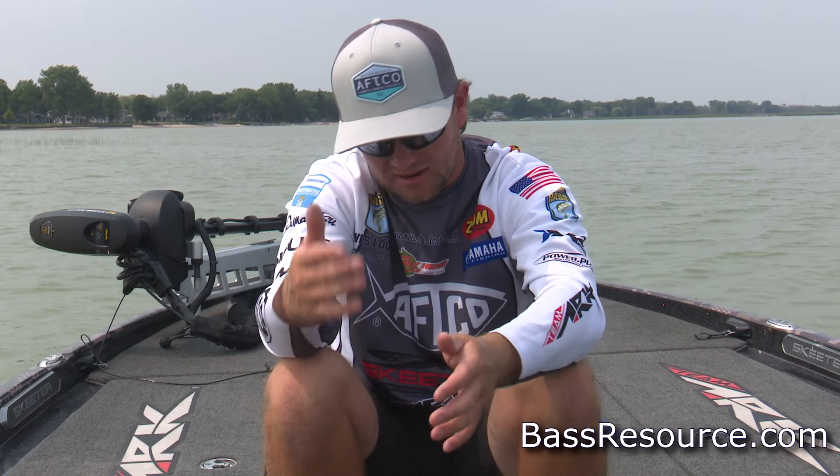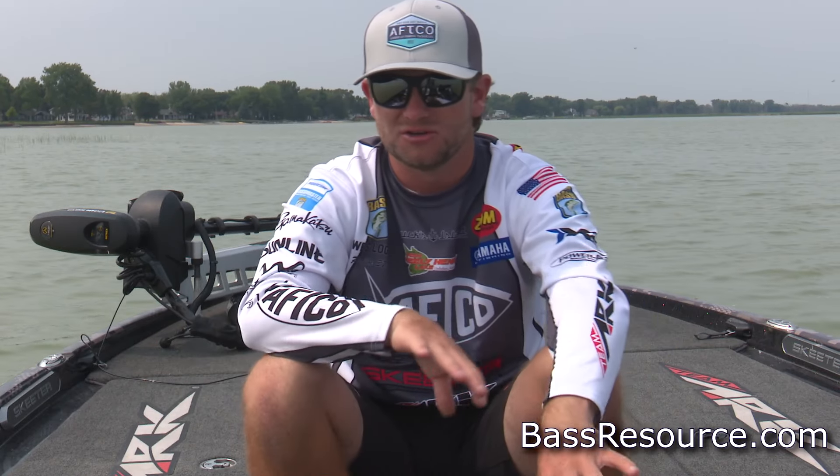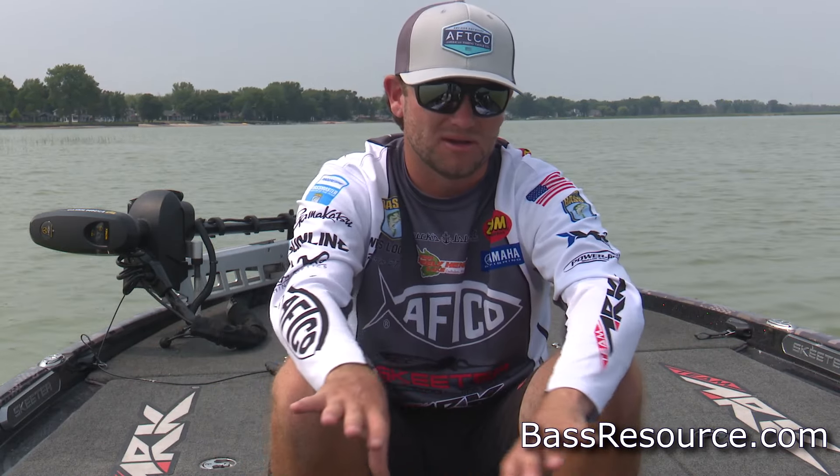Late spring — this is going to be full blast, hardcore on the bed. They'll be laying everywhere. You're looking forward to that full moon or new moon because you're going to have a new wave pull up at least two times per month. And then in between those you'll have stragglers playing around, guarding fry, guarding the nest, all that good stuff.